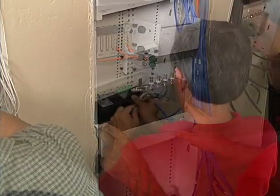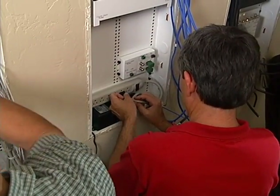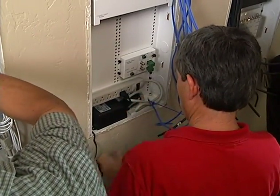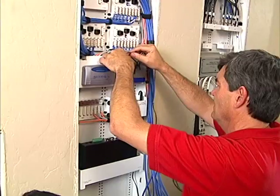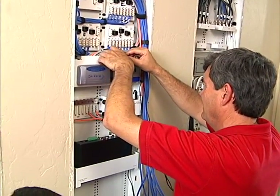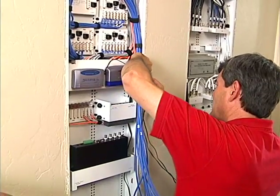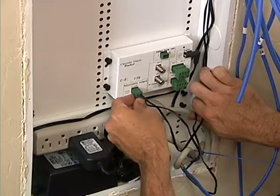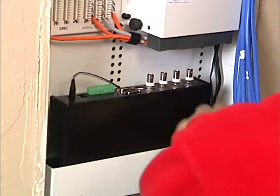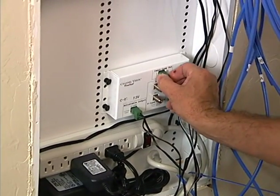With most equipment installed, the main 15-volt power supply is installed and connected to the power distribution module, followed by the router power supply. Pre-made power cables for the two switches and a power cable for the camera server are connected to the distribution module.